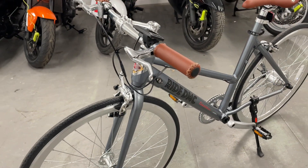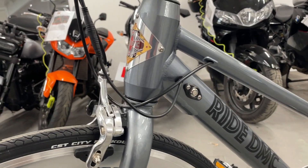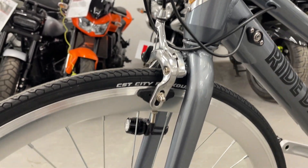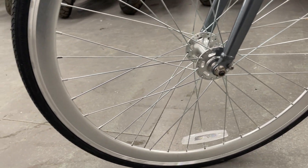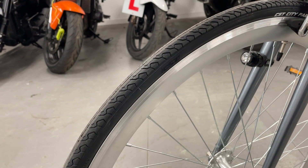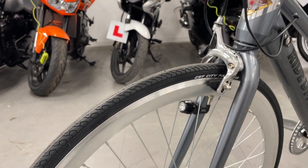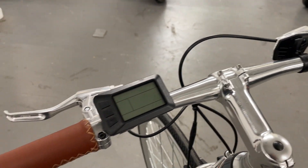The batteries are inside the tube. You've got your on/off button there. It's got strong wheels and it comes standard with the city tyres — it's a fast tyre.